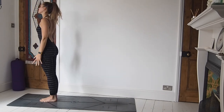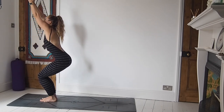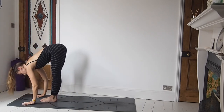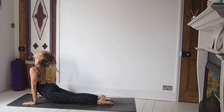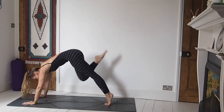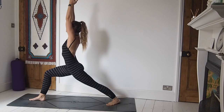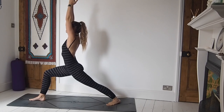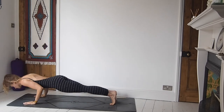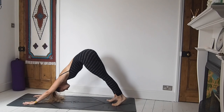Ready for Surya Namaskar B. Finding Utkatasana now as we hinge at the hips, reach the arms up. Exhale, forward fold. Inhale, lift the chest, prepare. Exhale, step or jump back, chaturanga or to the knees. Inhale, upward facing dog or cobra. Exhale, downward facing dog. Inhale, step forward — right foot — come to find warrior one, reach the arms high, taking an extra few breaths here. Option of coming up onto the ball of the back foot if pivoting feels a bit icky. Framing the front foot, step back, lower down, high cobra, upward facing dog, downward facing dog.